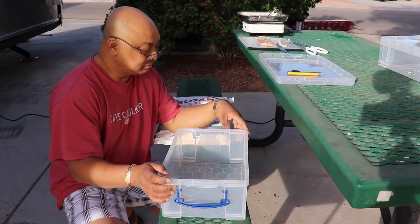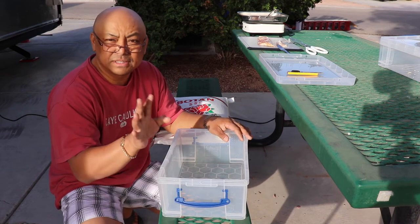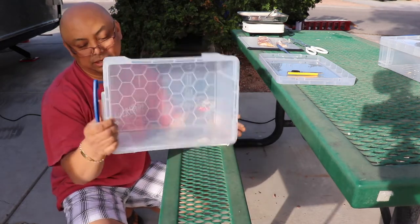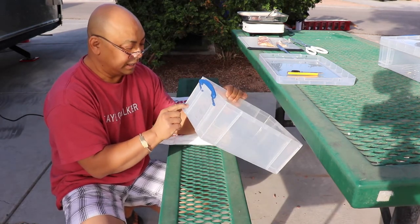So I did find this at Home Depot, Office Depot, one of those stores. I'm using these little plastic crates for everything. They are the Really Useful Box and this one is nine liters.